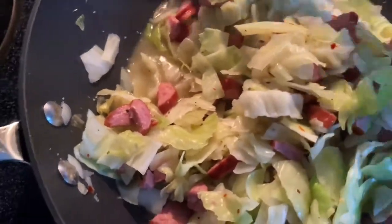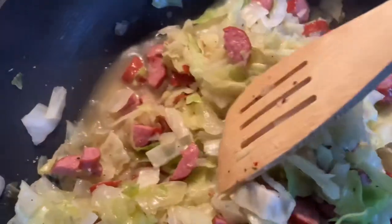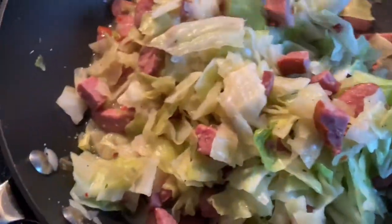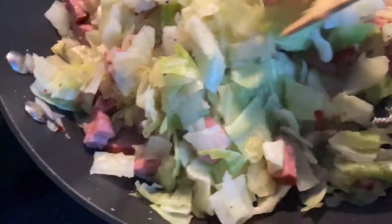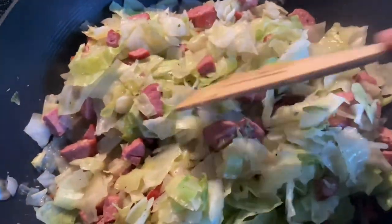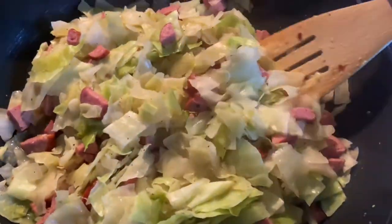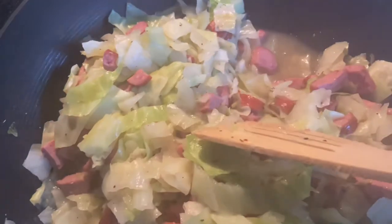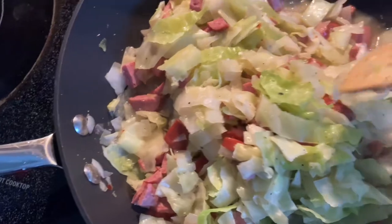We're back and I wanted to show you the juice it made — this is self-made juice from the turkey sausage, the onion, and the cabbage itself. It's been about 10 minutes and it's wilting down and cooking down. It's still not as tender as I'd like it, but everyone has a different preference. Some people cook it 15 minutes, some go 20, but you don't want to overcook it.